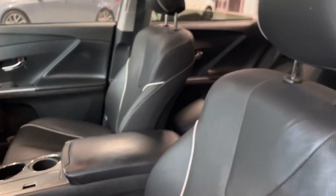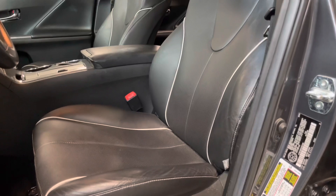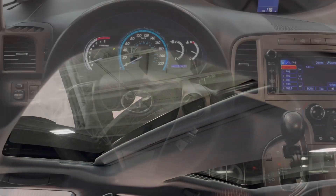We'll get a nice look at those black leather seats with a nice white trim on them, and lastly your moonroof.